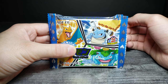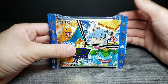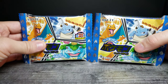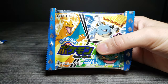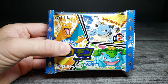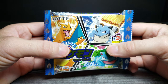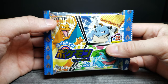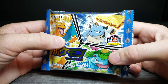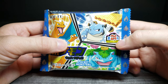Welcome back to another GHR review. Today we're looking at these Pokemon wafer cookies. I got two of these because there are stickers inside and I wanted to see if I could get different ones. This is by Lotte and it says Pocket Monsters with a nice depiction of Charizard, Blastoise, and Venusaur on the front.